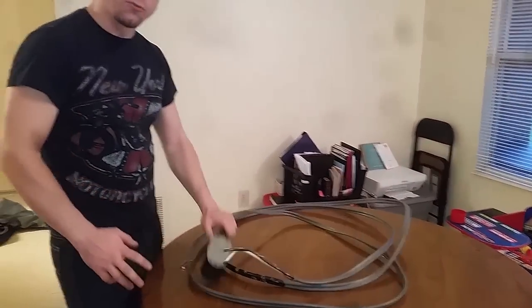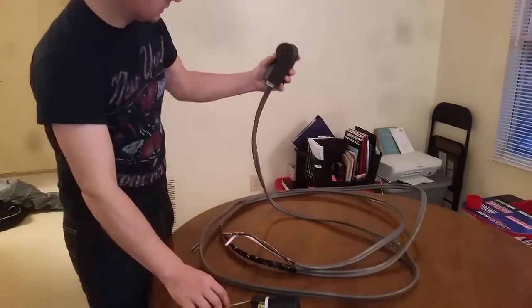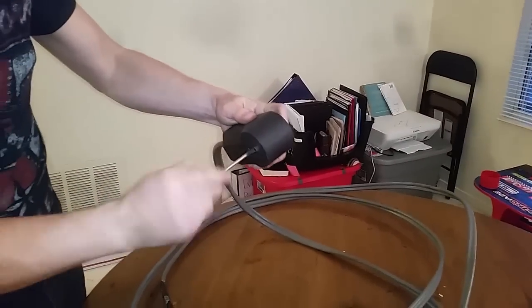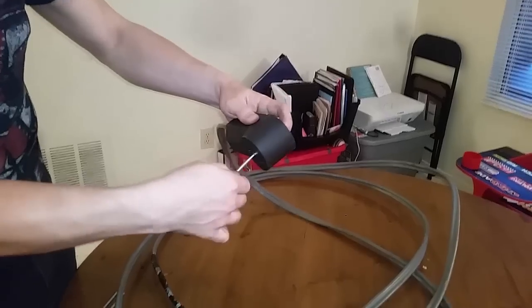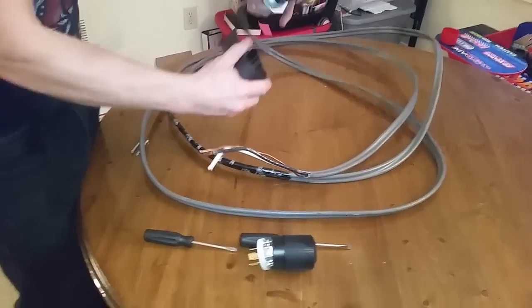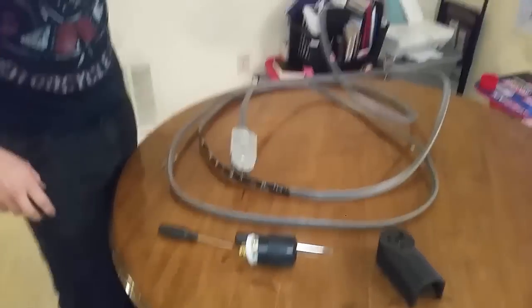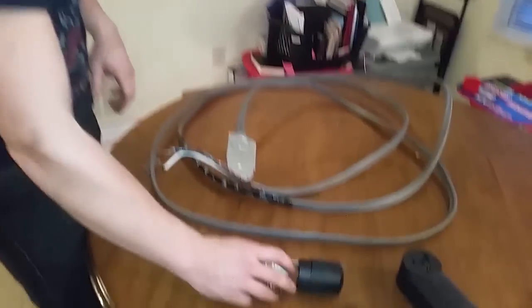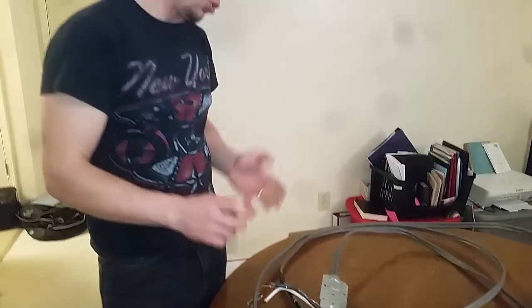First, how to make an outlet for your welder — a 220 outlet. This particular welder requires a 50 amp outlet. There are different welders out there that require 30 amp or what have you. Second, how to hook up your welder to a generator with a twist lock plug and what to look for. Third, how to hook it up to your actual circuit panel and which breakers to use.